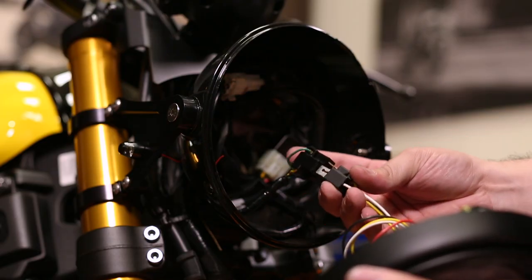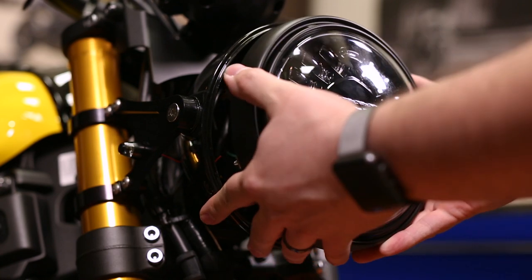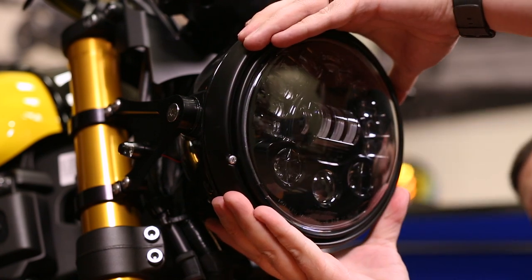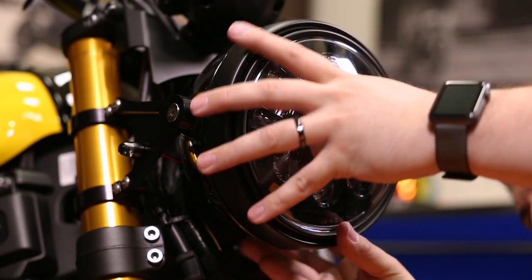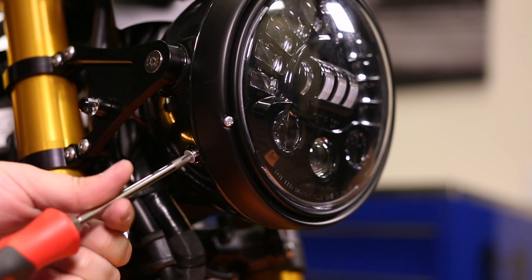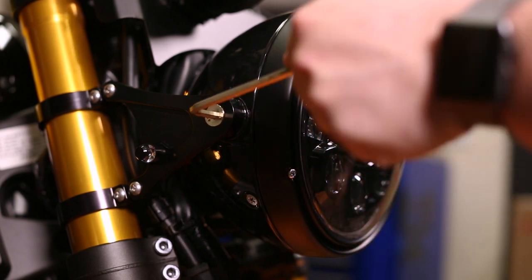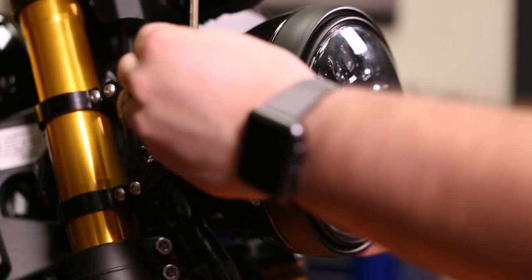Now we're ready to install the headlight. Plug in the H4 connection. Start by putting the top of the retaining ring on the headlight bucket. Look at the light where the hole for the screw goes and line up the threads before pressing the retaining ring into the bucket. Then install the retaining ring side screws on both sides of the headlight. Adjusting the light is easy — simply use the 5mm hex tool and loosen the side bolts, adjust your light as needed, and tighten them back down.